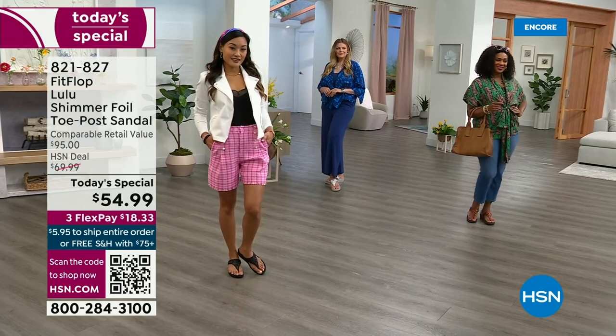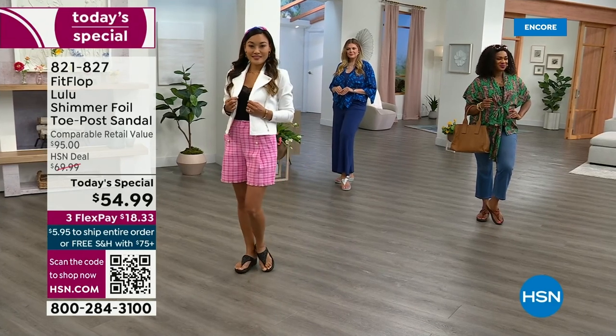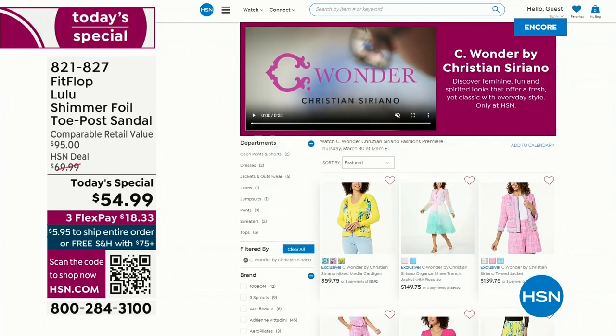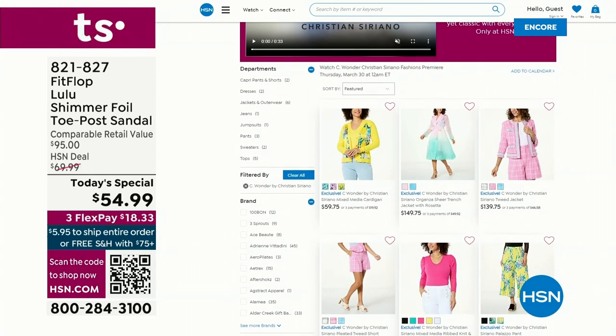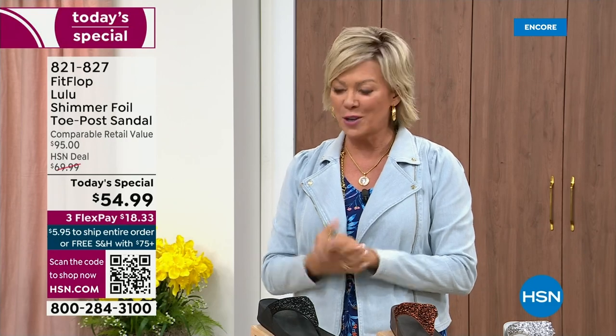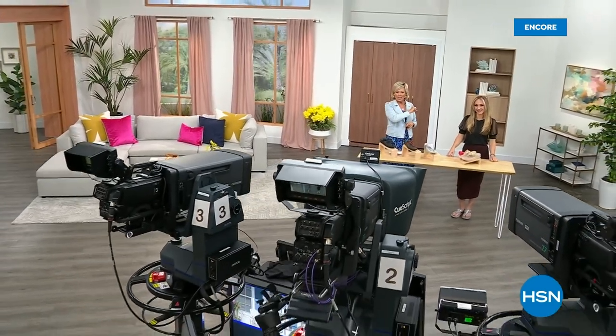By the way, I'm wearing the C-Wonder brand by Christian Siriano that we're launching on Thursday. We have other styles from FitFlop coming up right after this — much more to come. Very excited about this new fashion launch coming up on the 30th. If you go to hsn.com you can see the whole C-Wonder by Christian Siriano collection. So many cute things — I'd love for you to get ready for your summer style.